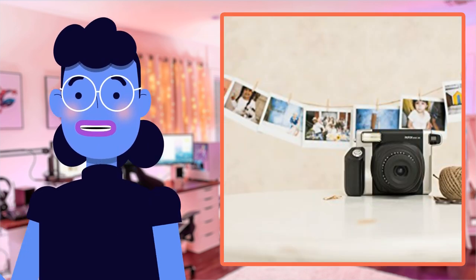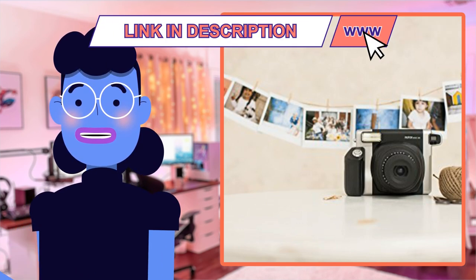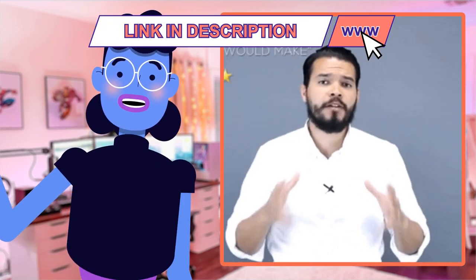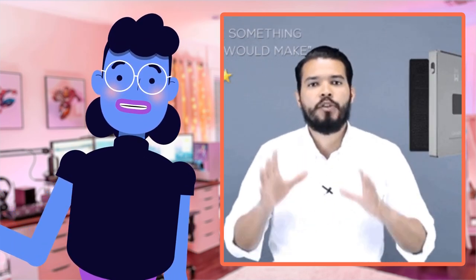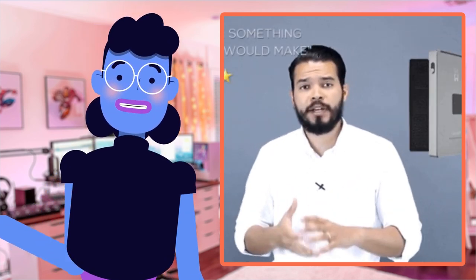Don't forget to check out our other review videos by clicking on the link available down below for more technological wonders right here at Alexa's Tech Room. Thank you so much for watching everyone. Until next time, keep learning from gadget reviews done right.